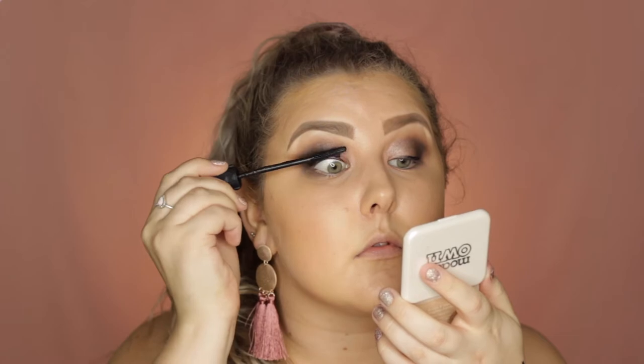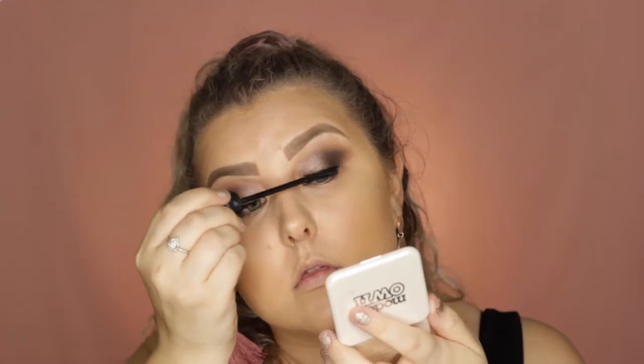Then for mascara I used my current favourite which is the Benefit Bad Gal Bang Mascara. And then for falsies I took the Ardell Faux Mink Lashes in the style 811.